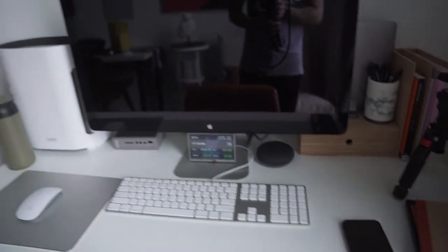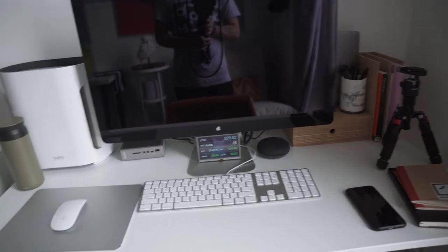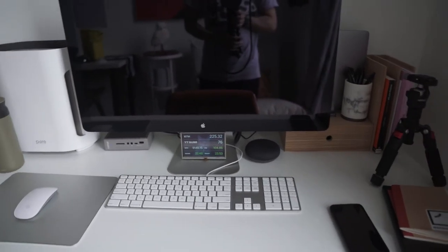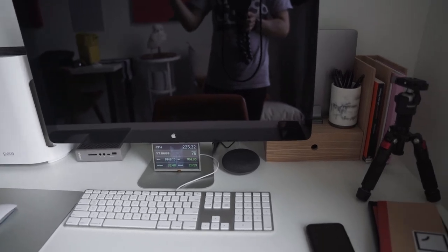So that's pretty much it. I think I covered everything that's here on my desktop. This is stuff that I use on an everyday basis and it suits all my needs.